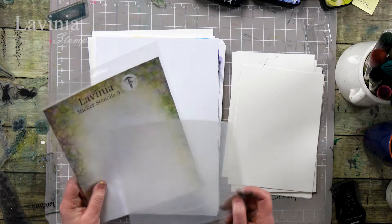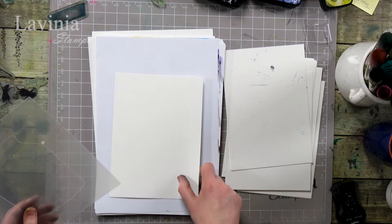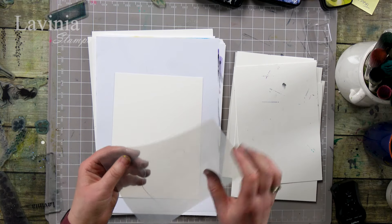Hi guys, this is Tracy from Levinu Stamps and welcome to another tutorial. We are going to be using the jar from the Sticker Stencil 9 collection. I'm going to be using watercolour card, so let's get started.